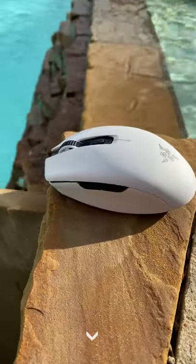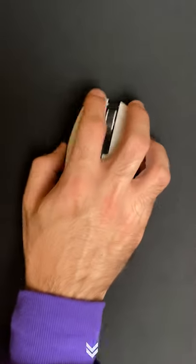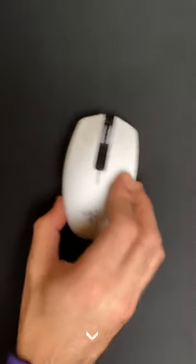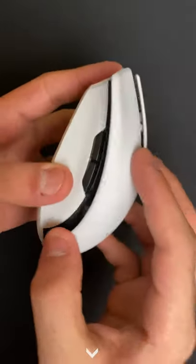This is the Razer Orochi V2. You can get this on Amazon for around 70 bucks. It's a small egg-shaped mouse that fits my large hands quite snugly, if I do say so myself. Now, this uses either Bluetooth or USB receiver technology, and when you open it up, you can use either a AA or a AAA battery, which is great.